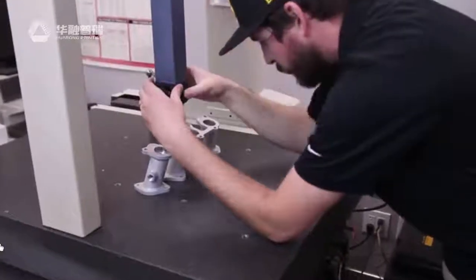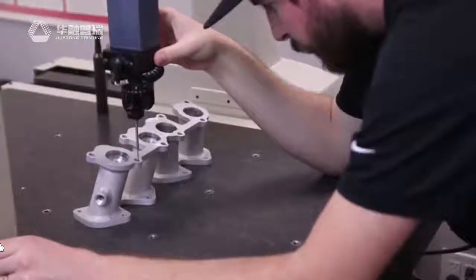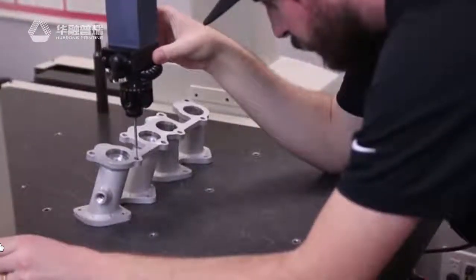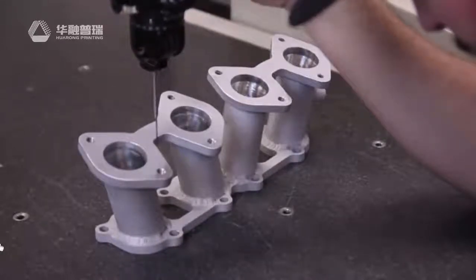Before we had the printer, our prototyping process took a lot longer and cost more money in terms of time loss when a higher paying job could be on the machine. And now, prototyping is virtually a one-step process. If we get a model from the customer, we can just load it up and hit go.